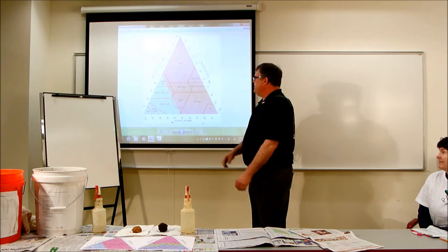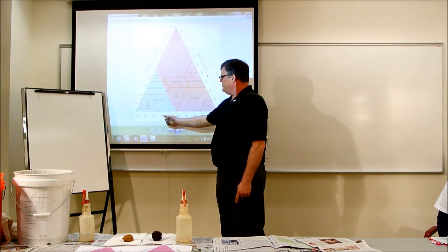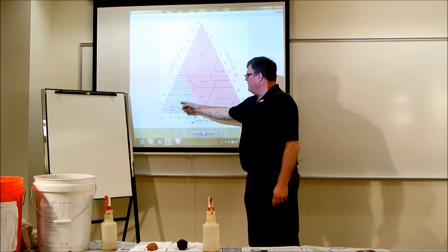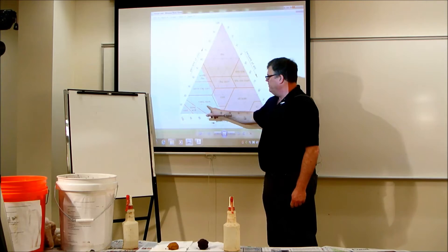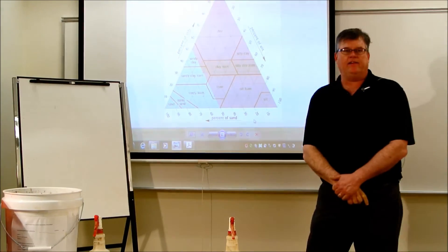For example, if a soil is very sandy and has a high amount of sand — say 70% sand — and the amount of clay is about 10%, where the 10% clay intersects the 70% sand puts us right here on the textural triangle, and that puts us into the textural class of a sandy loam.